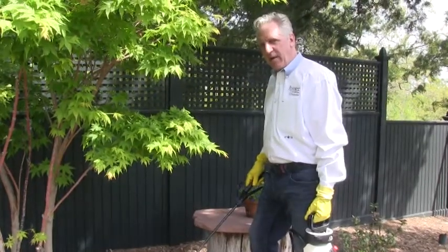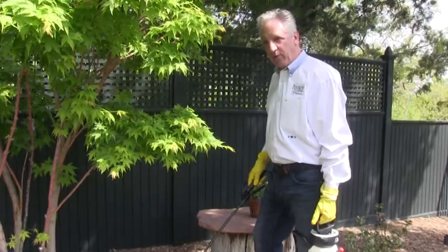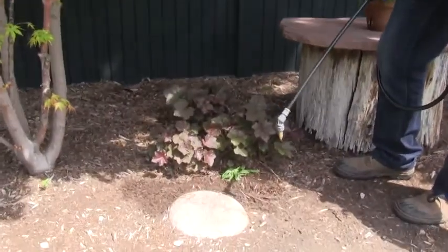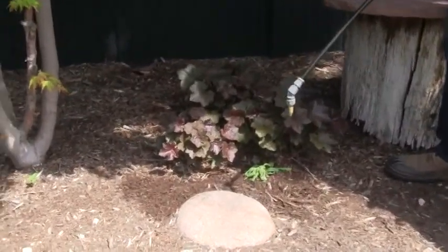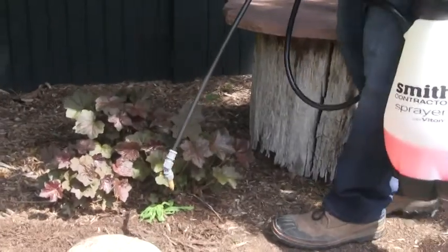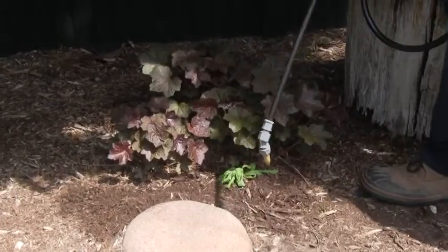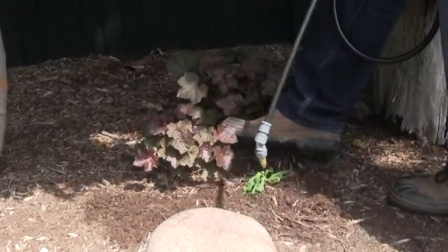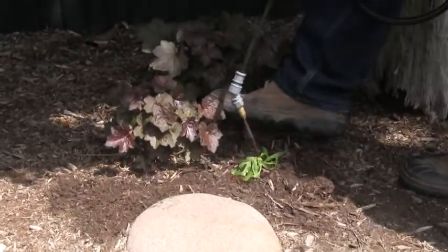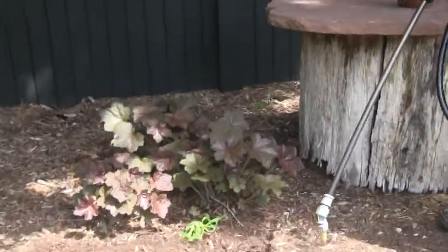A common occurrence is having a weed relatively close to another desirable plant and trying to spray it with a herbicide without spraying the desirable plant. Having low pressure on your sprayer is critical in this situation, but also simple techniques. Here we have a weed right next to this coral bells. We don't want to spray the coral bells, but we want to get the weed. I'll just move in here with my foot, move the coral bells out of the way, add my sprayer on low, and saturate this little weed right here. Now we've sprayed the weed and we haven't gotten anything else.